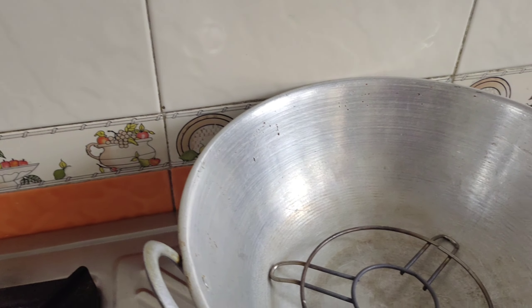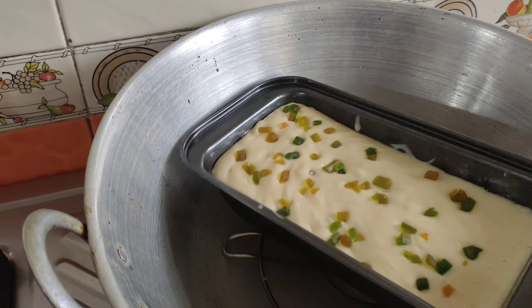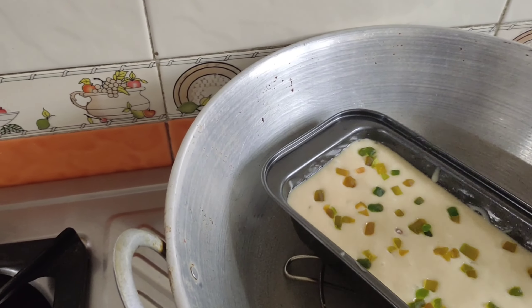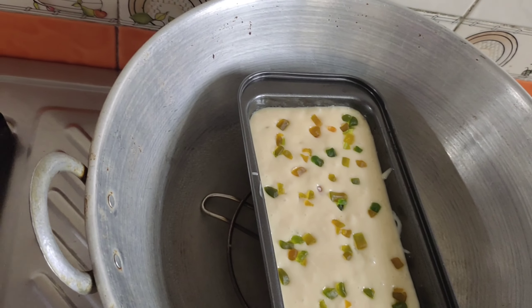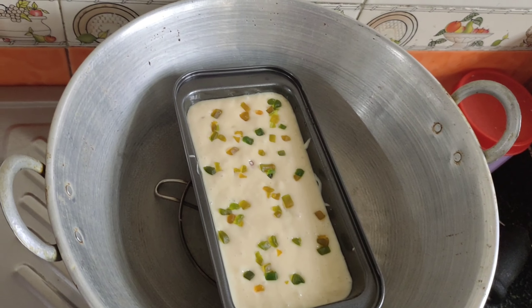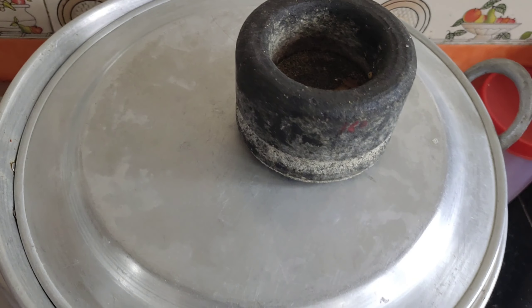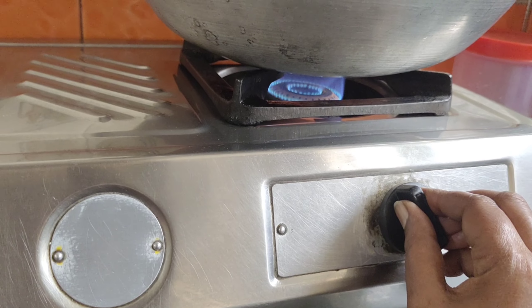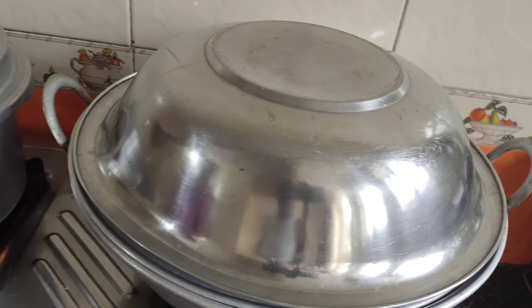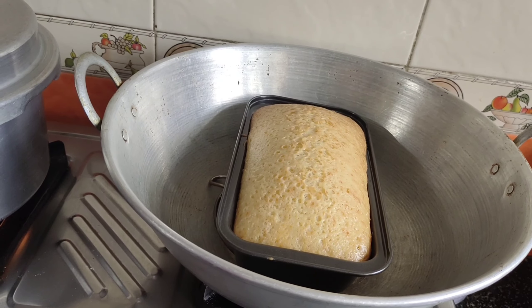Put a plate on the stove and place the cake mold on the plate. Put the lid on and cover it. Cook on a low flame for 40 minutes. Check by opening the lid in the middle of the 40 minutes.